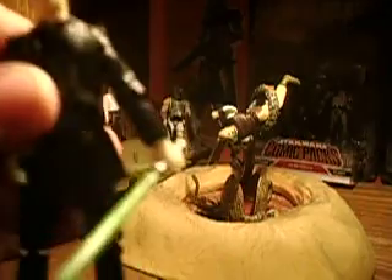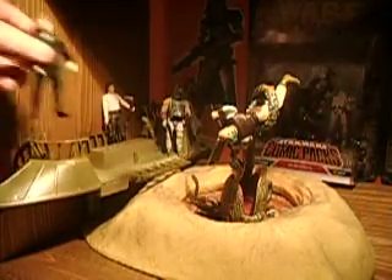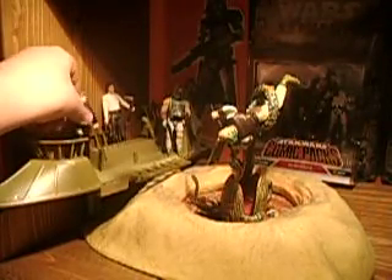The paint job on these figures is not as good, but still it's an okay battle pack, I guess. Han Solo comes with his blaster, which you can see right there. He also comes with — I forgot what it's called — but it's like an axe, kind of.